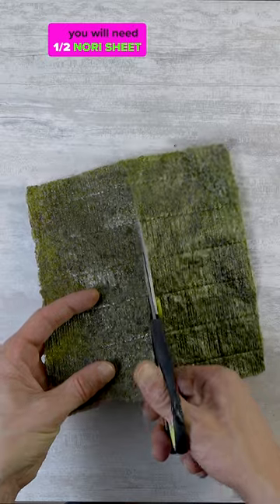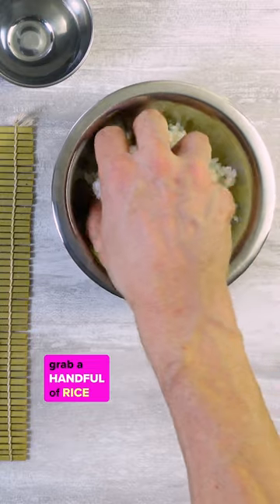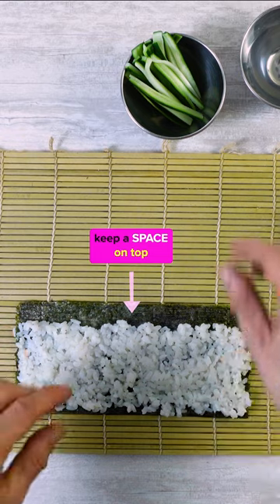You will need half a nori sheet, rough side facing up. Wet your hand, grab a handful of rice, and spread the rice evenly into a thin layer. Keep a space on top.